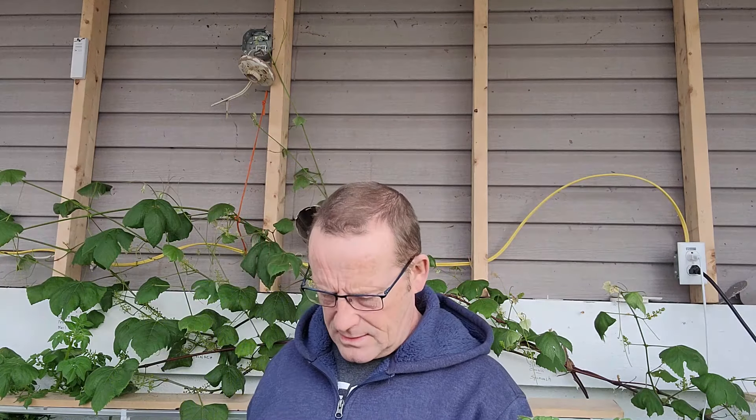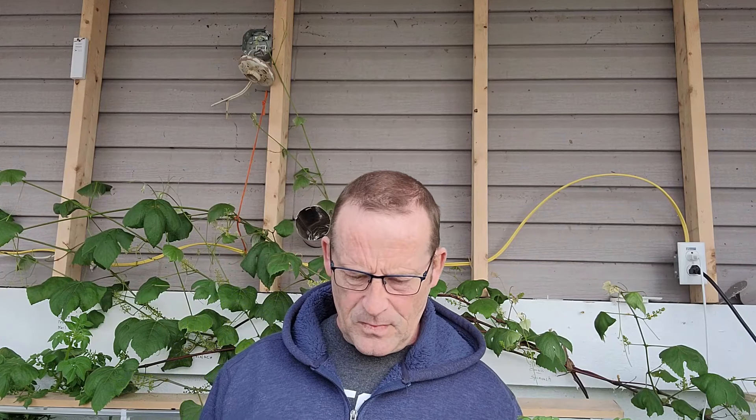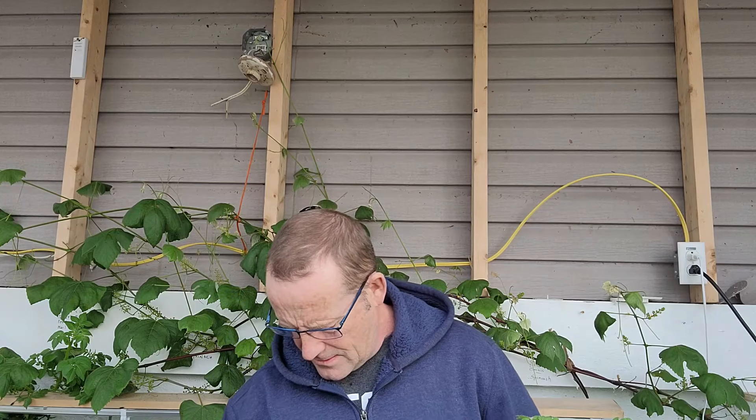Good morning folks, welcome back to the greenhouse. Got a little project to do today. See, when I built the greenhouse I forgot about something - all these plants need water, and to be honest it's been a bit of a nightmare trying to get enough water. I used to go fill up my little watering can.